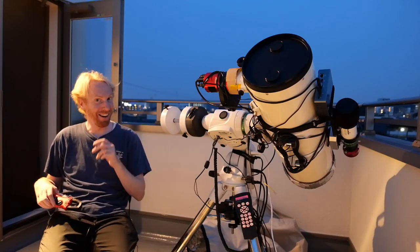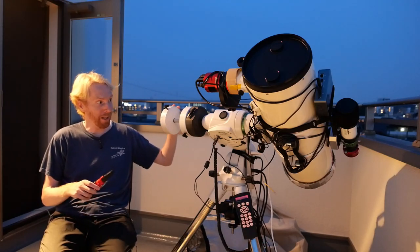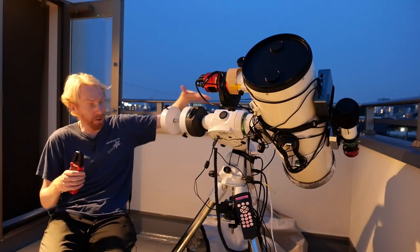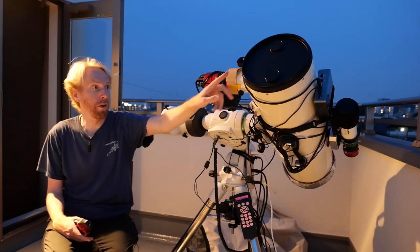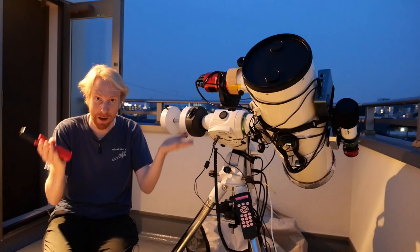Hey guys, Quiv the Lazy Geek here. Today we're going to talk about a method of doing balance adjustments — the balancing of your telescope — so that the counterweights on one side have the same moment arm force applied to the RA axis as the telescope on the other side, or when looking at the declination axis, the front and back of the telescope should be well balanced.